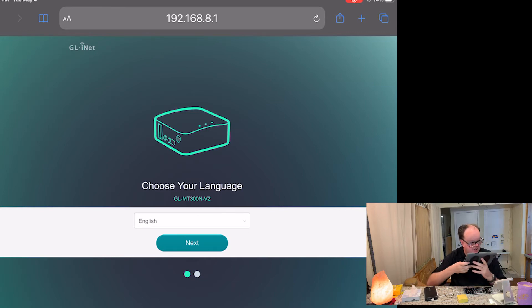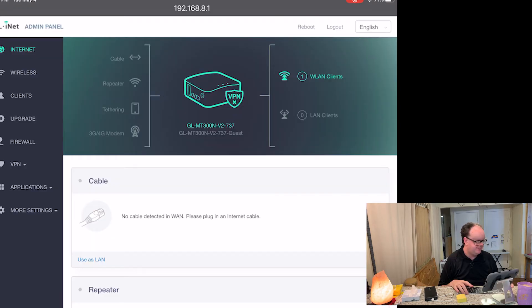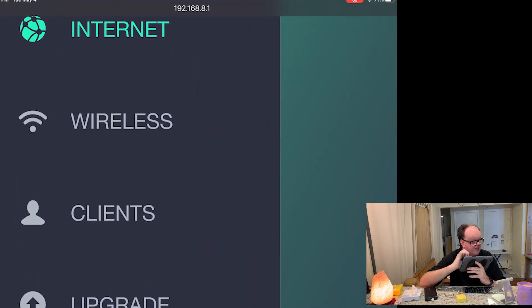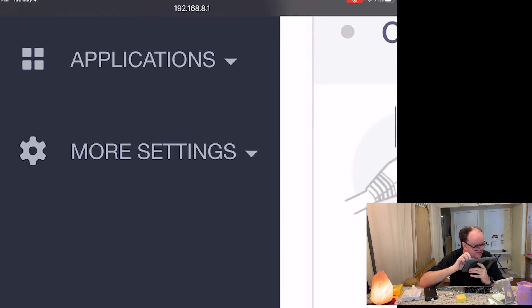The admin page loads up. First it asks you to choose your language — we'll select English. Next it asks you to set up an admin password. Once that's done, we're on the router's home page, which shows an overview. Along the left side are the menu options: Internet, Wireless, Clients, Upgrade, Firewall, VPN, Applications, and More Settings.